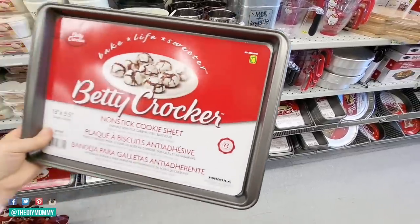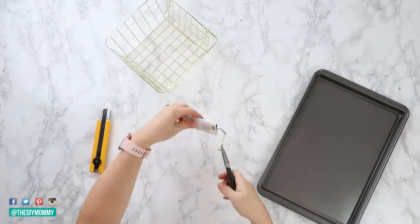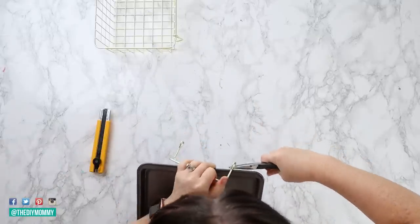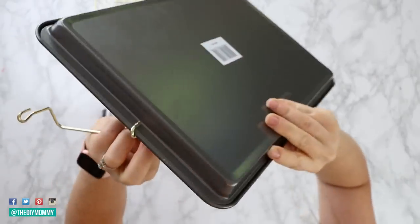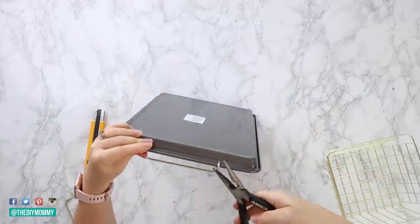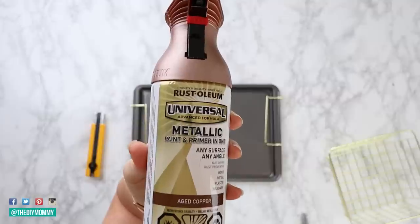For this DIY, we are going to grab a baking sheet from the baking section at Dollarama and this metallic basket. Use some pliers to remove the handles off the basket — it's a little bit tricky, you need a little bit of muscle. Then put them onto the baking sheet: uncrimp those handles with pliers and recrimp them onto both sides of the baking sheet. They fit perfectly, and there's a little rim on the baking sheet so the handles don't fall off.